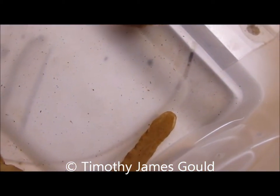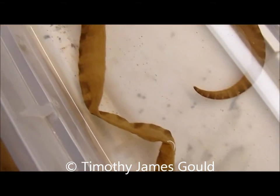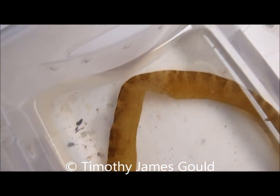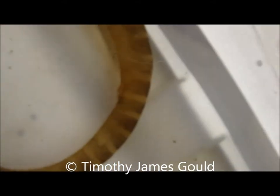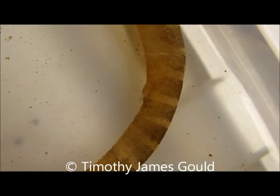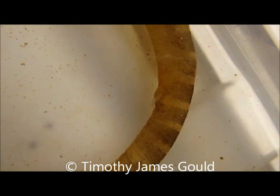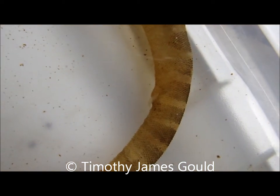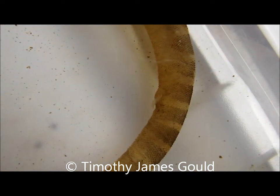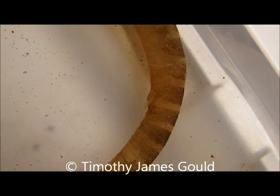I'd like to show Flaps' third skin. If you look closely enough you can see the hemipenes. On both the second and third sheds the hemipenes can be seen. For those who don't know, males often shed their hemipenes, usually before breeding season.